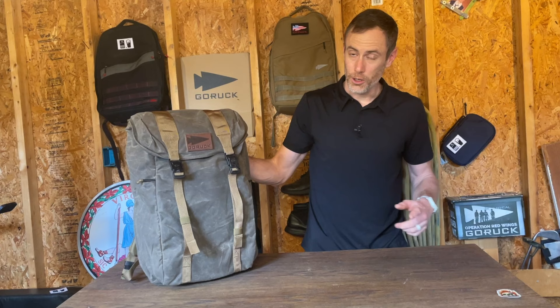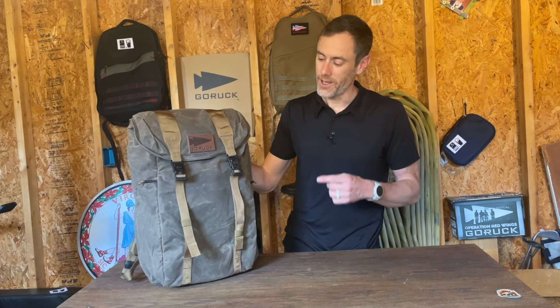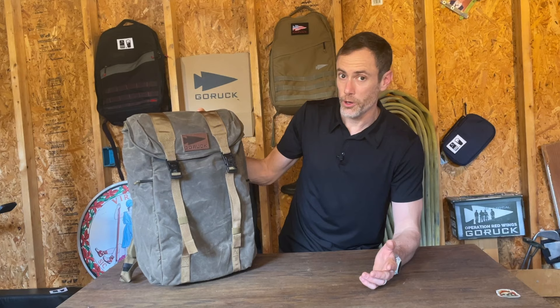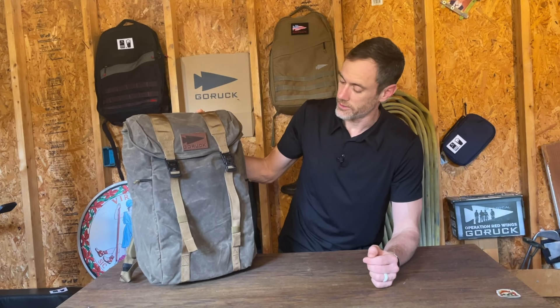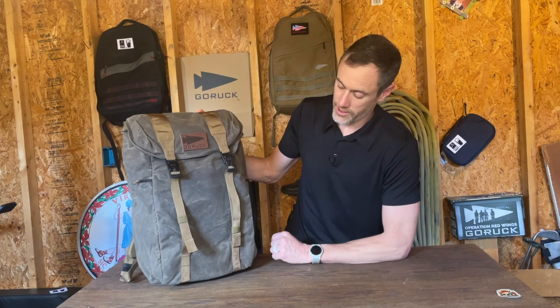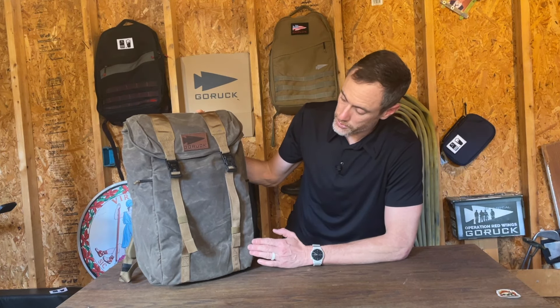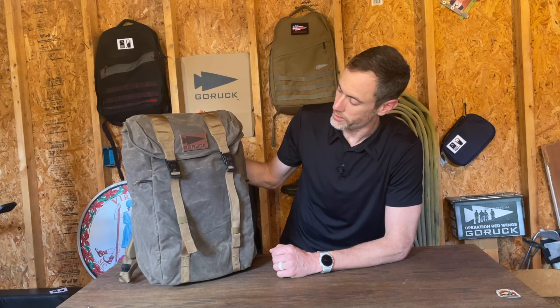What's up gang, it's Ryan here from Ruck.Beer, and today we are taking a look at the GORUCK M23 Heritage Edition. We've taken a look at a number of heritage rucks from GORUCK in the past — we'll link to some of those in the video. We are a fan of the heritage; the duck wax canvas just is a classic look. It's an incredibly durable material and it's one of those bags that just gets better and better over time as you start to wear it down.